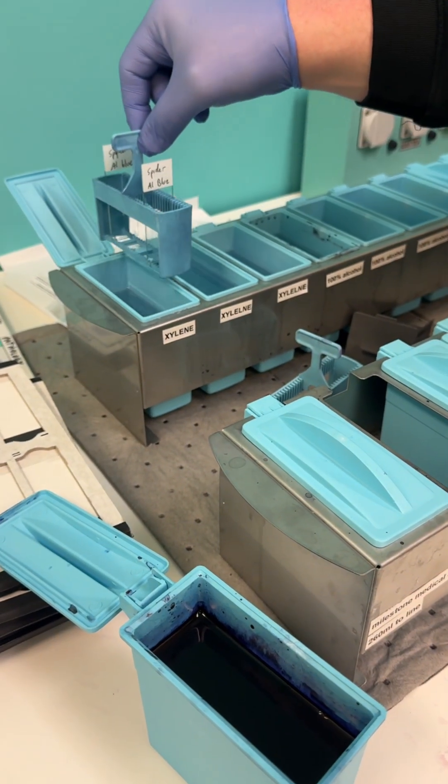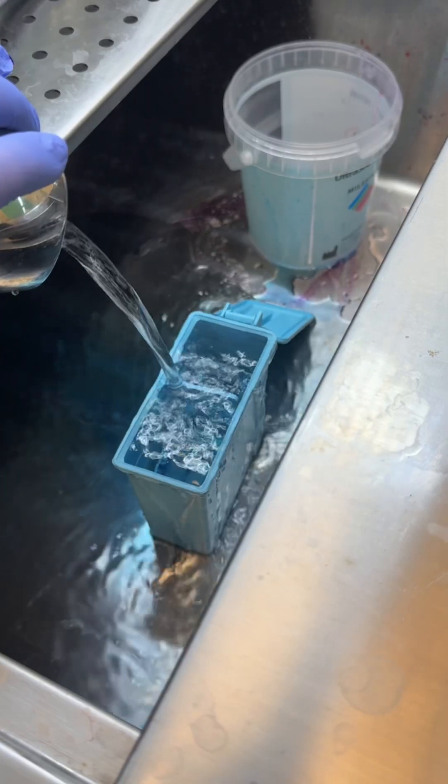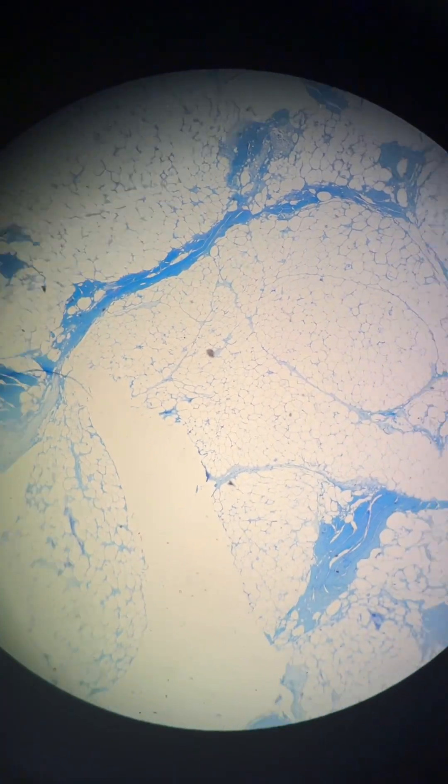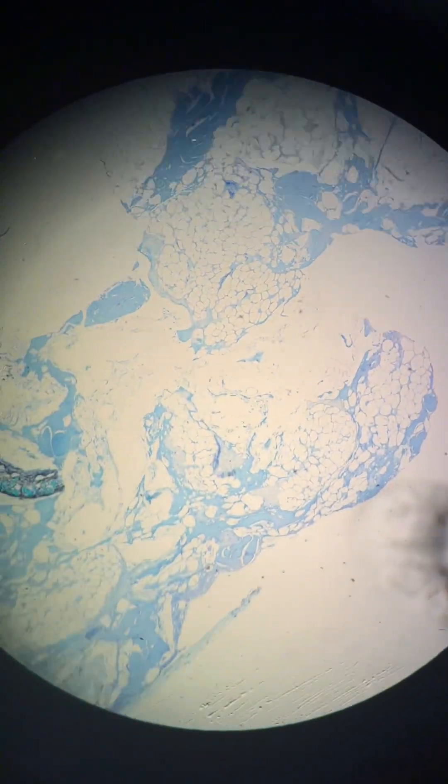Next, we stained the sausage with toluidine blue and H&E stains. Here's what the sausage looks like under the microscope. It's pretty interesting, right? Can you see the different tissue types? Let us know your thoughts in the comments.